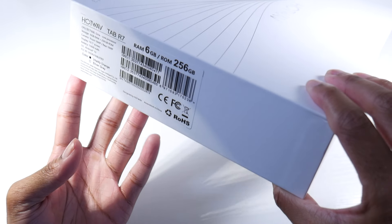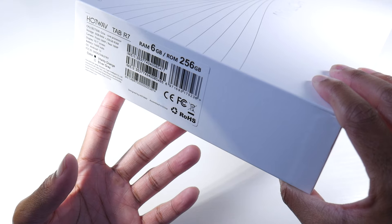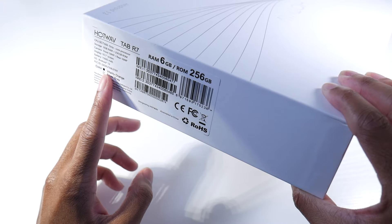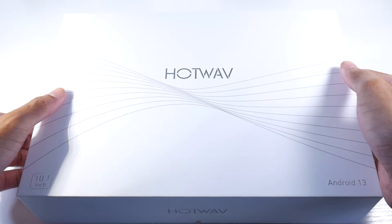So here we have the 6GB of RAM, 256GB model. We also have an octa-core processor, 10.1 inch display, 15,600 mAh battery, and Android 13 out of the box.